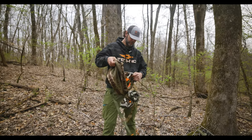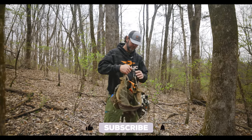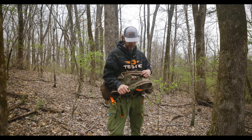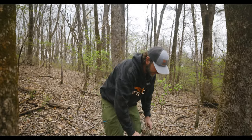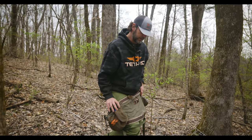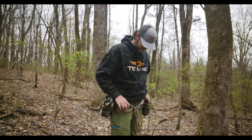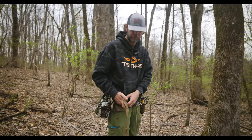Hey guys, we're going to talk to you today and share different methods of climbing when you're using a saddle — you could use it with a lock-on as well. We're going to focus today on climbing spurs. I've used them off and on for about five years. Super convenient once you get the hang of it and get comfortable. We're going to take you through that today and show you how what I'm using is working for me.